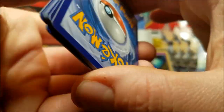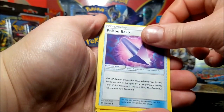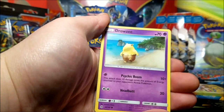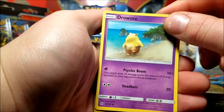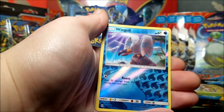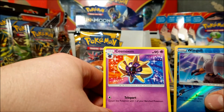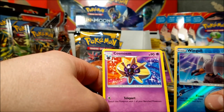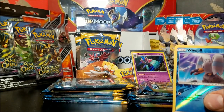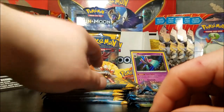We have a leaf energy, a Poison Barb, Torracat, Potion, Zubat, Torracat, Drowzee - just walking down the beach, okay - Cutiefly reverse, Wingull, and a Cosmoem reverse non-hollow rare. New Pokemon I haven't seen before. I like the artwork on these cards - I really do. Some sets are like yeah, meh, but so far Sun and Moon I definitely like the artwork.